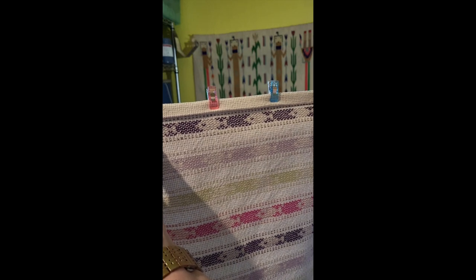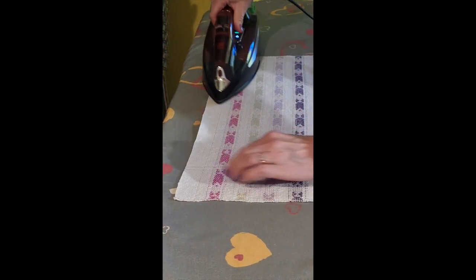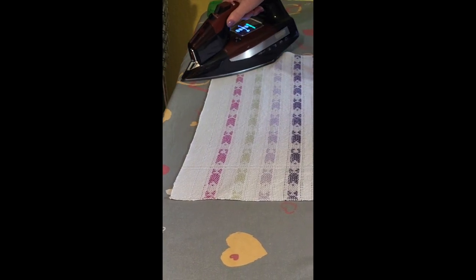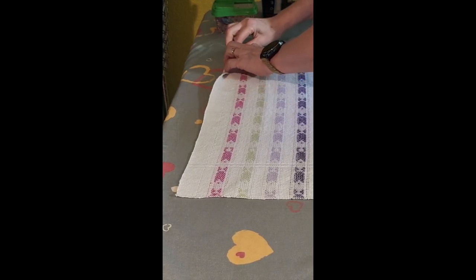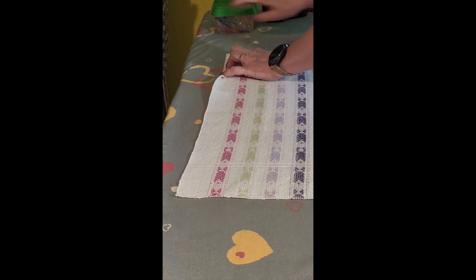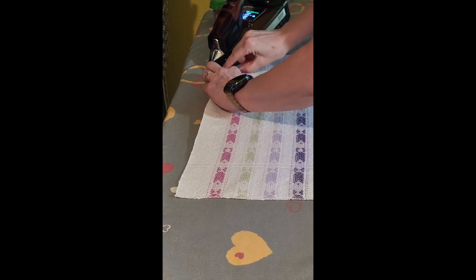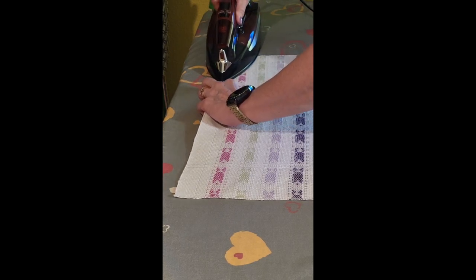I just thought I would share that quick little trick with you, and I'll go ahead and do this second hem now. Give it a good press, and I'm just going to fold down to just above that line.